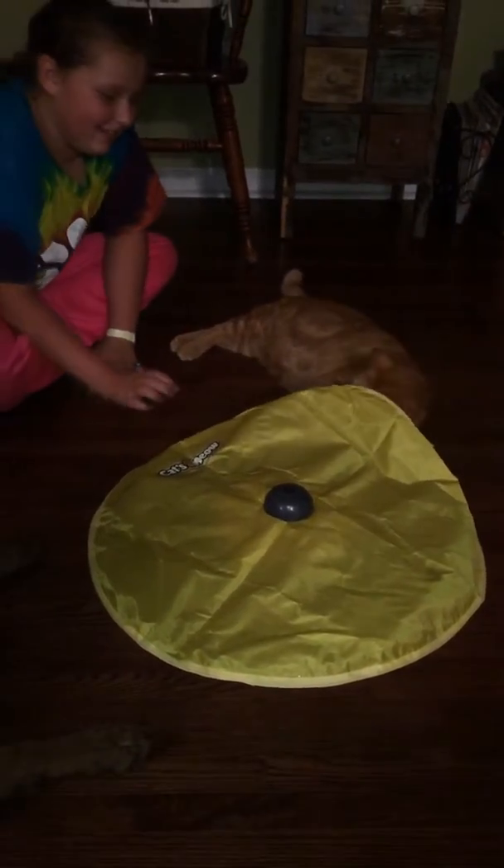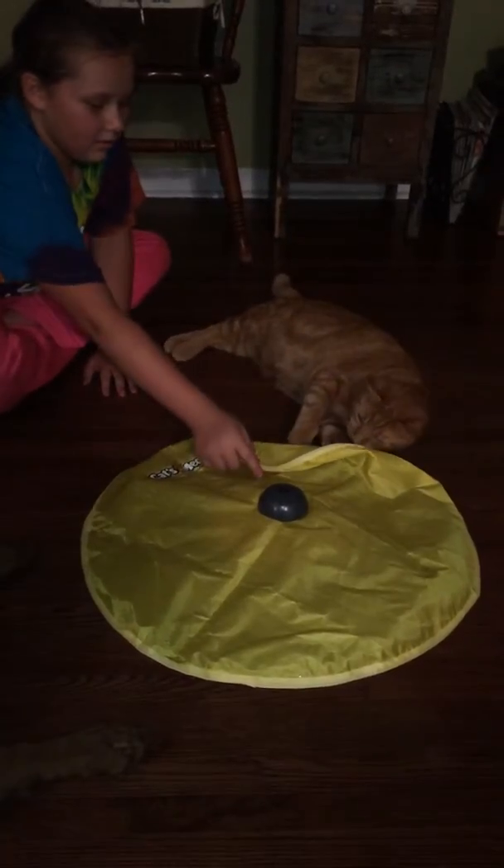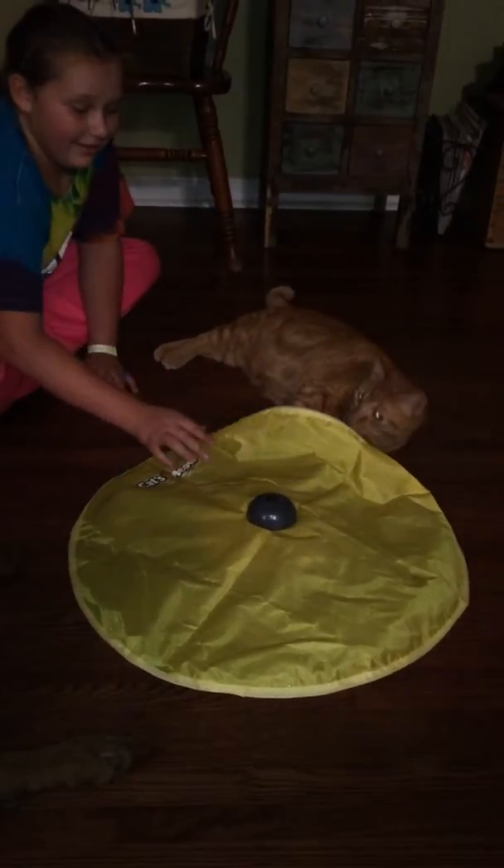He needs a bite of it. He's got chickens. He needs a peek-a-boo. He's getting scared of it.